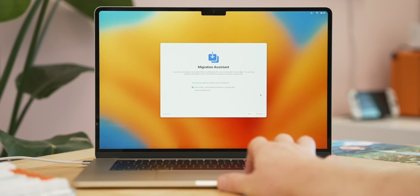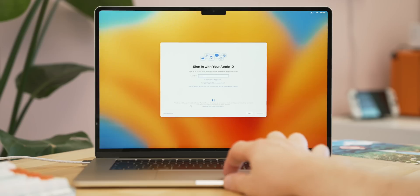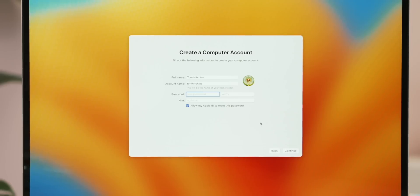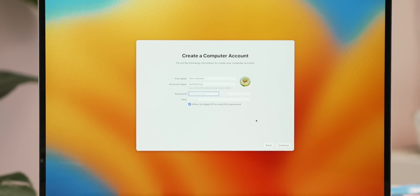Move through the data and privacy screen and then you'll be greeted with the data migration assistant — this is useful if you're coming from an older Mac or a Windows PC. But I always like to set up my Macs fresh and brand new so I know it's not cluttered from the get-go, so I just hit 'not now'. Next up you'll be asked to sign in with your Apple ID, or you can make a new one here. After that you're asked to make an account — I always just use my name to keep it nice and easy.